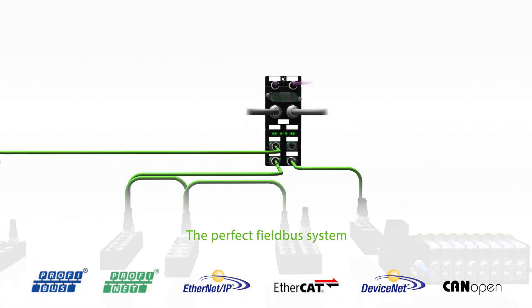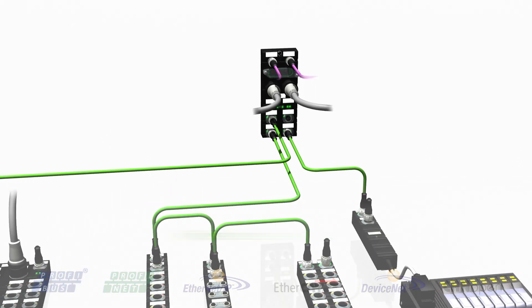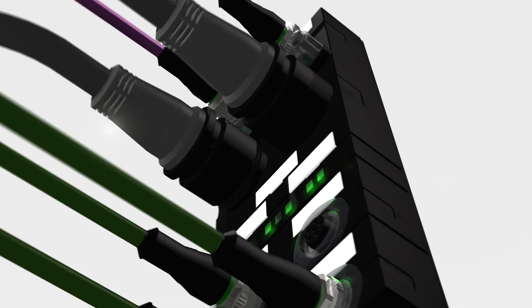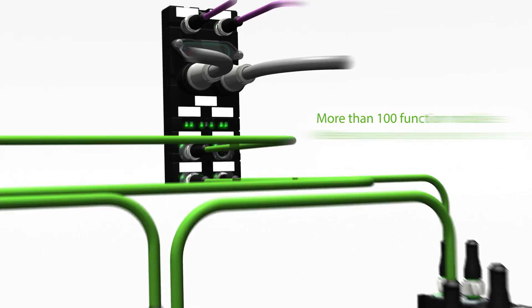Cube 67 Plus is the perfect decentralized field bus system for mechanical engineering and plant construction. A modular and flexible solution with more than 100 function modules designed to meet your everyday requirements.